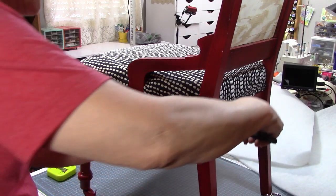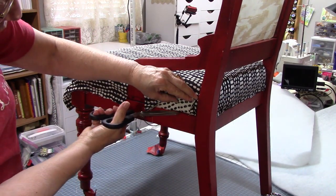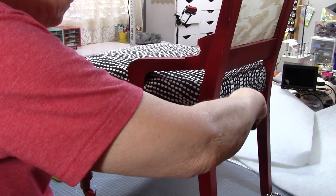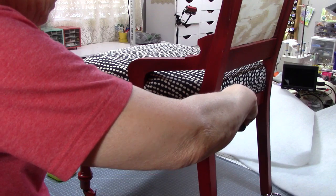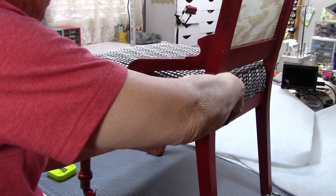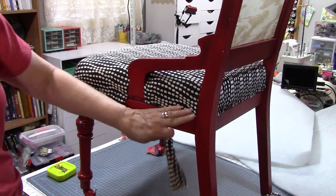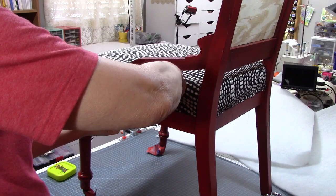Next step — let's trim this excess. I don't want to get too high or too low. There's my little wood edge; I'll just rest my scissors right against that edge. If I've got my staples in the right place, then whenever I come back and put my gimp braid on here, that will cover the staples and come right to the edge. I do that all the way around and then we'll move on.